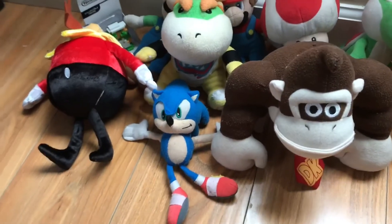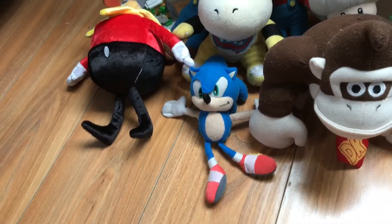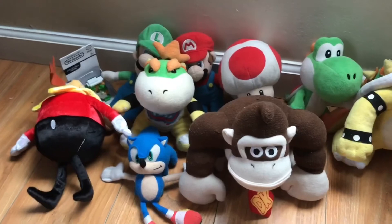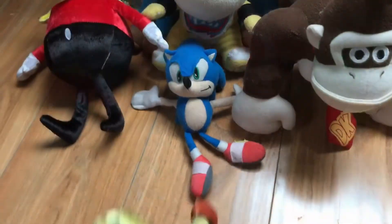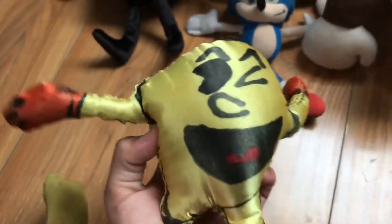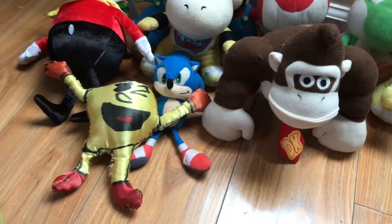Those were the only two Sonic plushies I have. Moving on to the customs — here we have Pac-Man. I actually like this plush because me and my dad made it. It looks kind of like the one from the game and kind of like the one from Super Smash Bros.